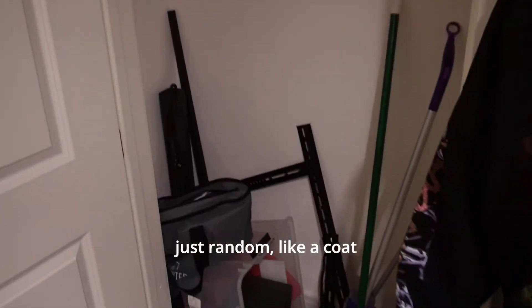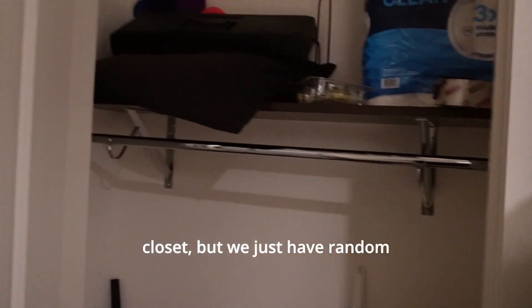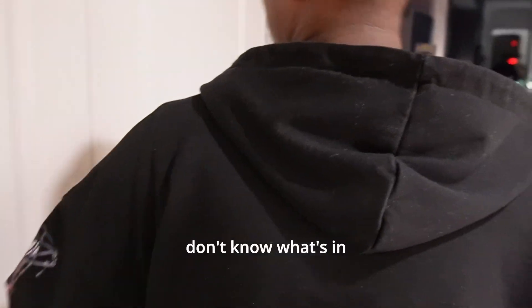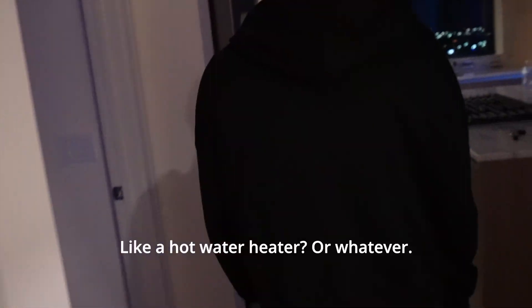It's like a little coat closet, but we just have random stuff in there. Don't know what's in here — it's locked. I think it's like the hot water heater or whatever.